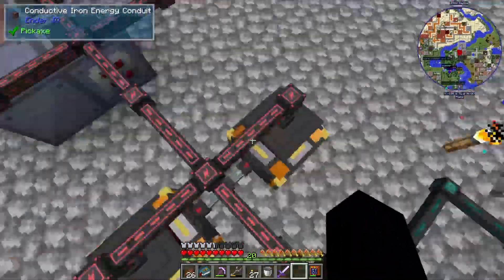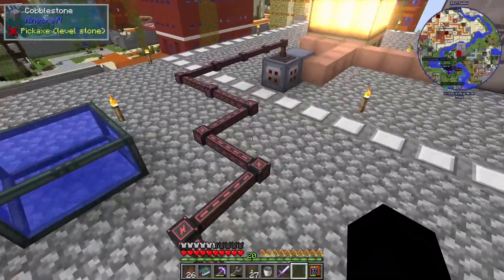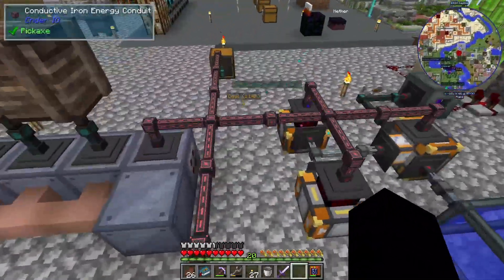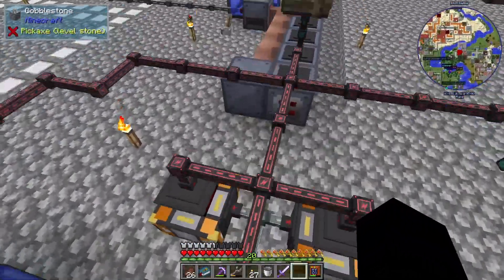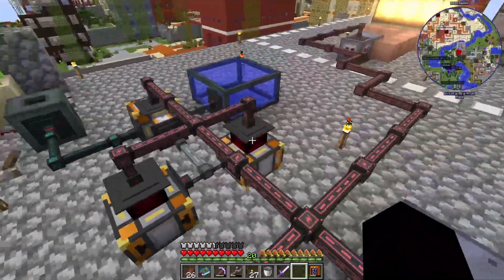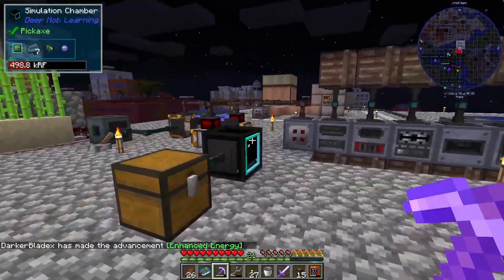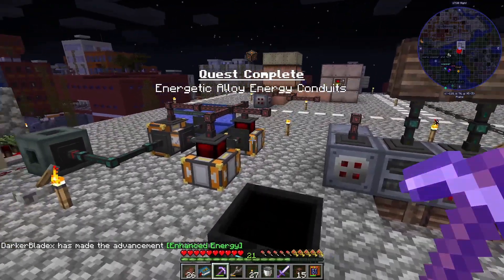That's 800 RF between the two dynamos, but this cable can only do 512, so we'll have to upgrade this cable to energetic alloy conduit. There are our energetic alloy energy conduits — let me go apply them to our entire system. There's a quest as well.